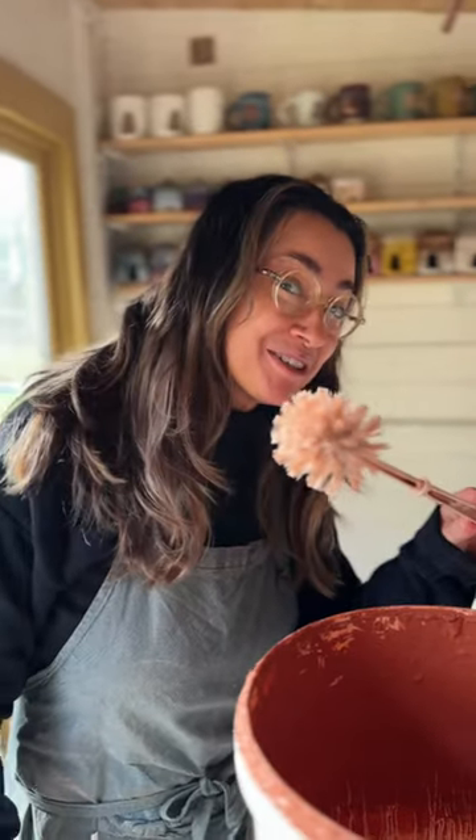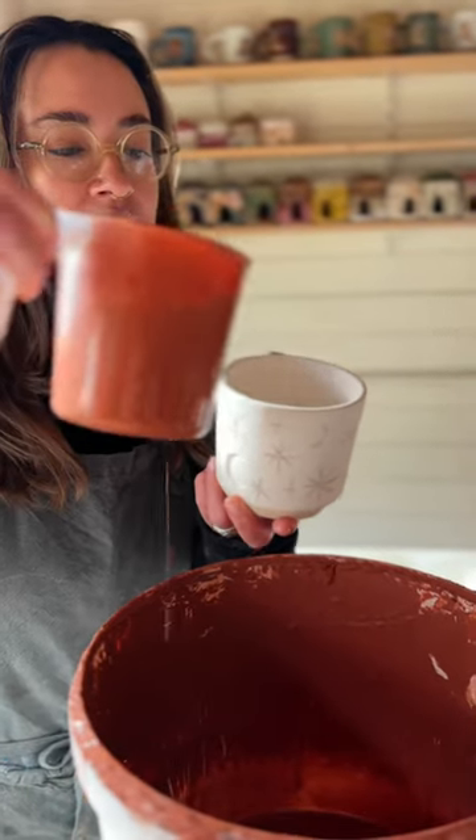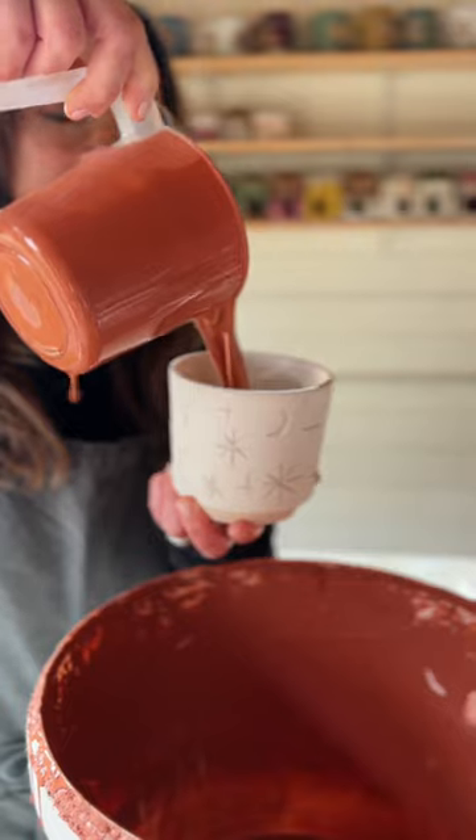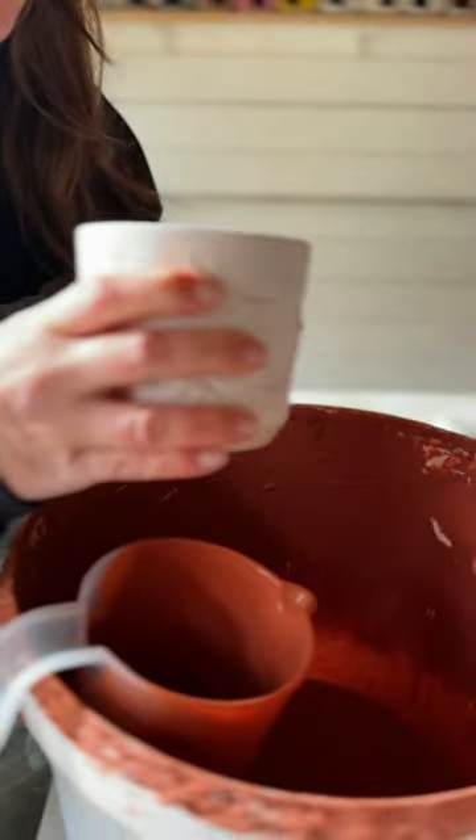I use a toilet brush to mix up my glaze, get the drips off the jug, do a forceful pour inside the cup and then I just swirl it up to the rim to make sure it's coated all the way up to the top.